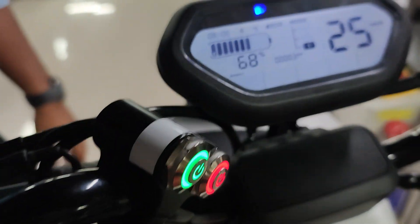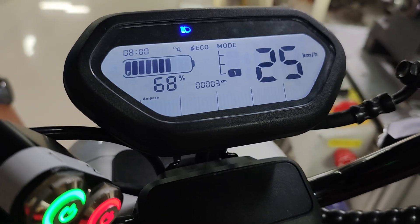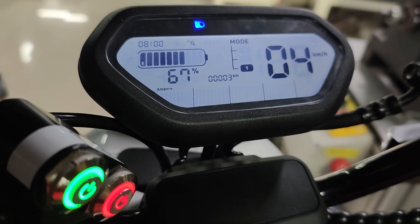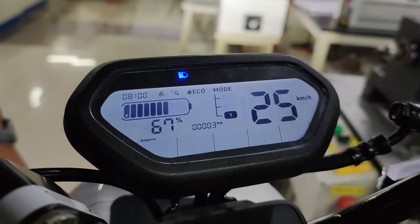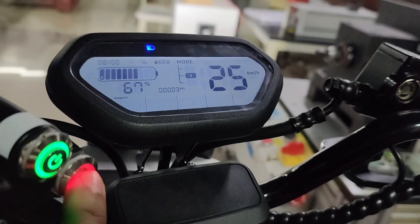The speed is now 21–25. We increase the speed and the fuel cell starts running, giving charge to the battery. He is reducing the speed and again increasing it. You can increase the mode — mode 1, mode 2. This is the maximum speed, and if you press the red button...